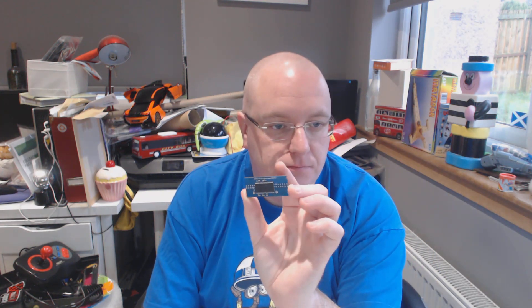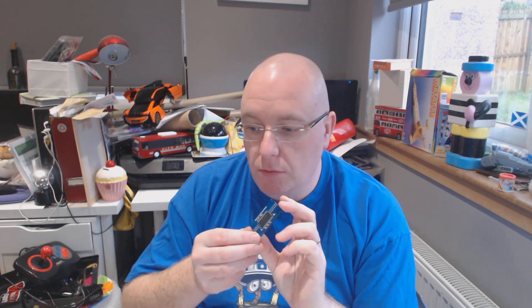Hey guys, Rocky here. Welcome to a quick video. As the title suggests, I've managed to fry this. This is a RAM board for my MiSTer. In my previous video I picked up a MiSTer FPGA. I made a big video about unboxing and building the thing, but to be honest there are people out there who do that better than me. But this is sort of a warning video that these can get fried.